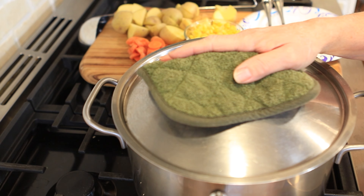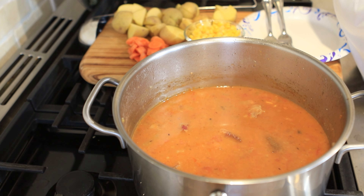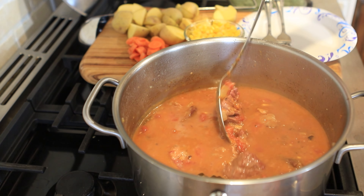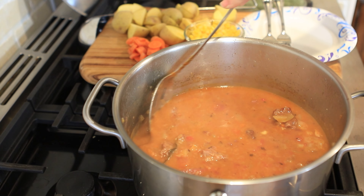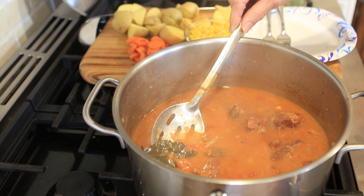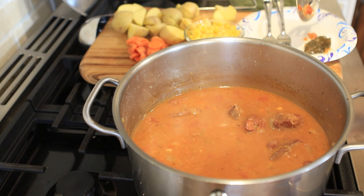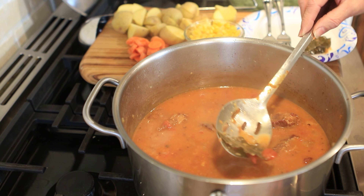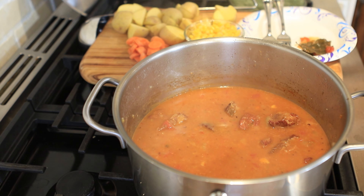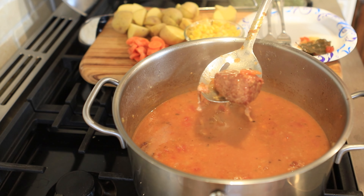We're into this stew about three hours now and I want to do a little reveal — look at that, yum! We're going to stir this and see how nice and thick the gravy is — it looks perfect. Now I'm going to go ahead and take out the bay leaves while I'm stirring this around. Then I'm going to take out a little chunk of this meat so you can see how much it has shrunk down.